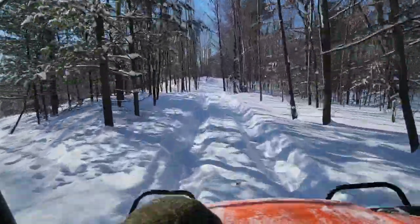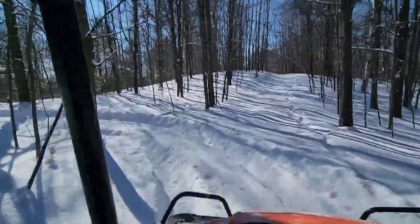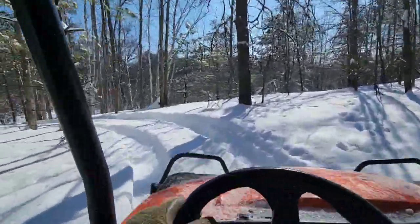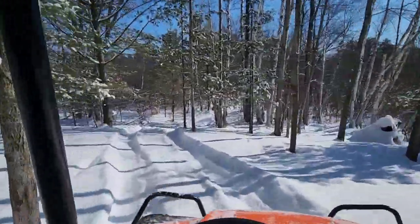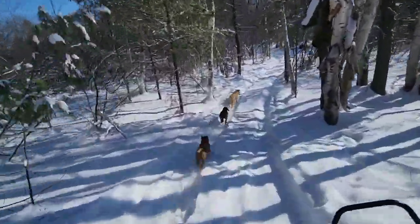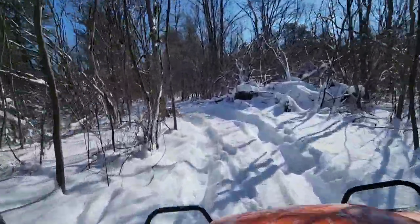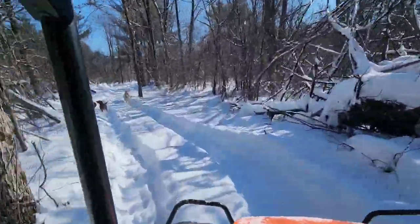We are going through some heavy snow. Now I'm going to slow down and make this turn so I don't hit a tree. There we go. Got a branch right here I'm going to bottom out on — yep, bottomed out on that branch. It's kind of bumpy back here. This is the back side of our property.